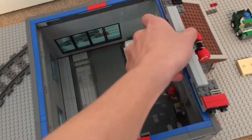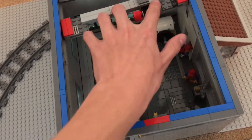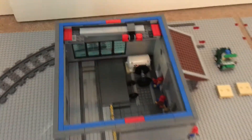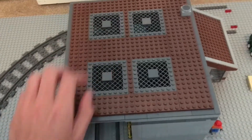Then we put the crane in here, just like that, and slide it back. There we go. Then we take the roof and fit it on here, just like that.